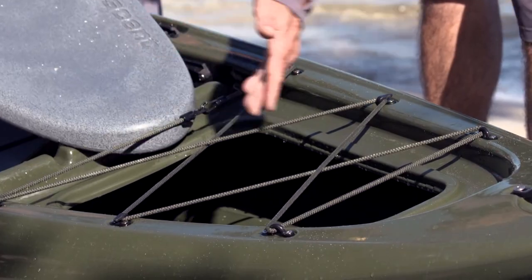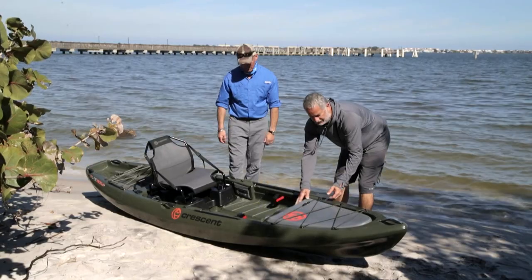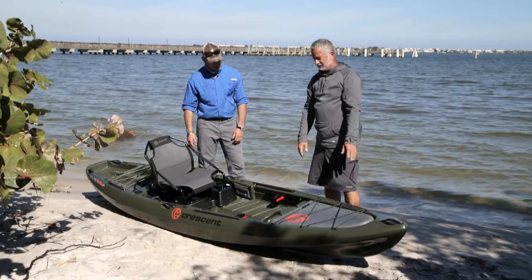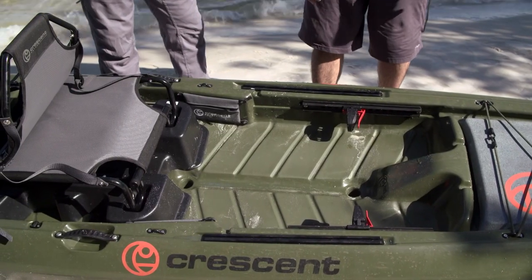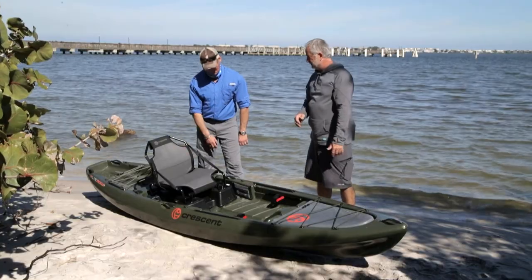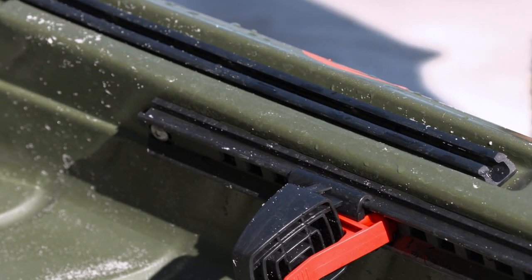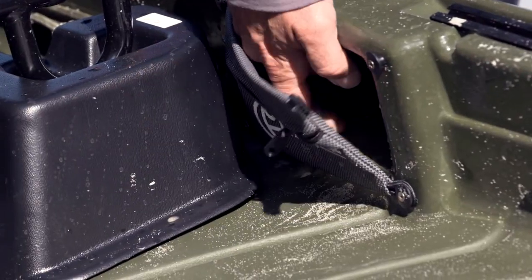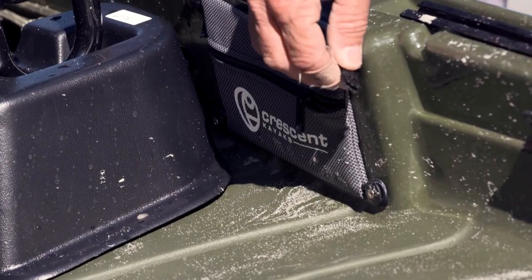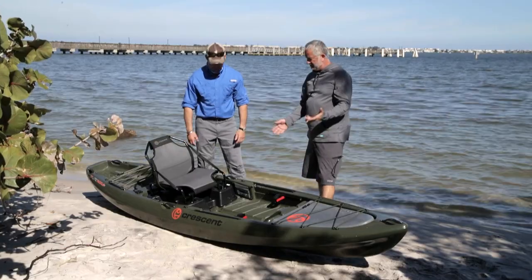This comes out and you've got a very large opening — it's a huge tank well. That'll hold all your rods, power poles, anything like that you want to put on there. Tracks run up and down the entire length of this boat, front and back, whether you're into putting rod holders, camera mounts, any of that kind of stuff. There's also a little secret pocket in here, good for little bags of worms or odds and ends, your emergency kit or such.